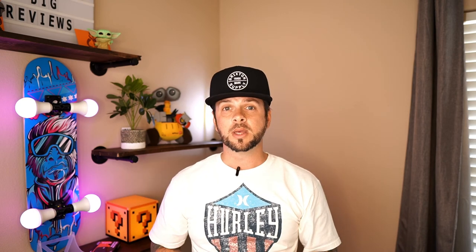Guys, if you found this video helpful, please make sure you smash the like button, hit the subscribe button and the bell notification — that will tell you when I upload a new video and you don't want to miss out. Also please share it on your favorite social media. Check out some of these other videos and I will see you guys next time. Peace.